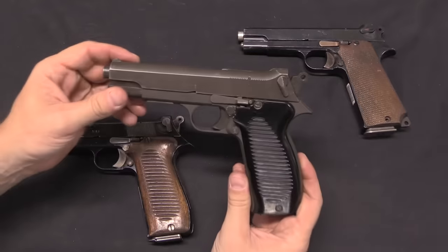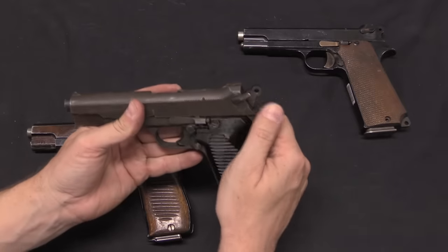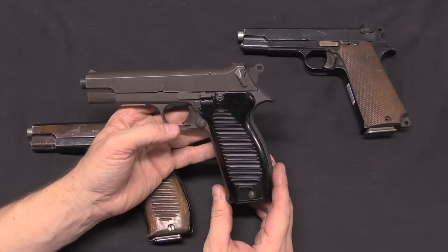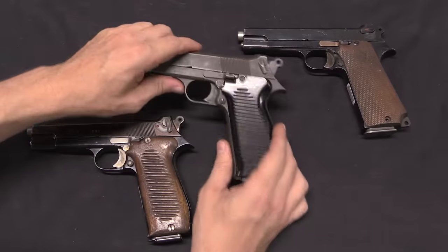This is the version that everyone is quite familiar with — parkerised, black plastic grips — and it's got a safety very much like the M1 pattern of 1935S safeties. However, there were a couple of early versions that are worth pointing out.